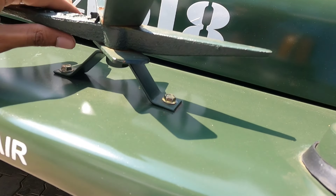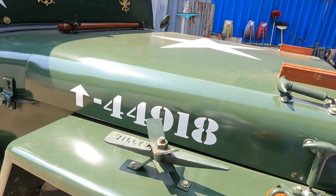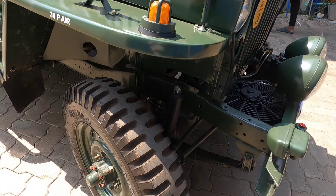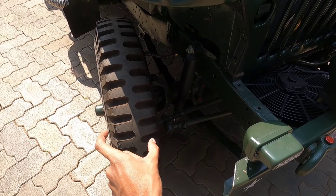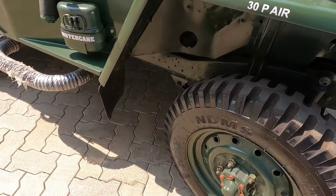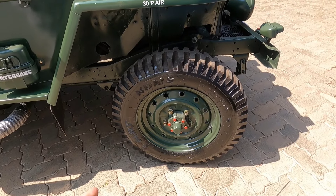It's not a tire on the side. It's like a big wheel arch. It's a very slim tire. The tires are not the same — it has 6.00-16 LT tires.